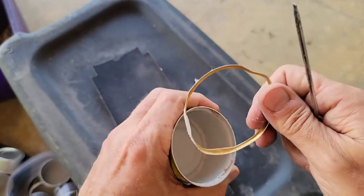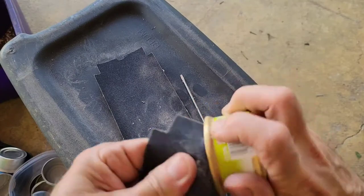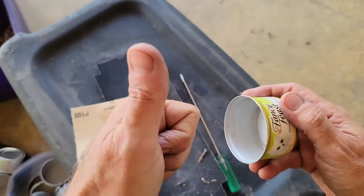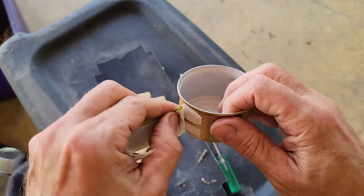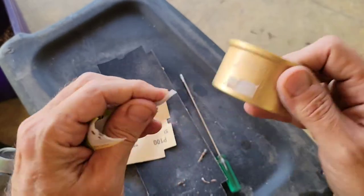You might have to wiggle it a little bit to do the final breakaway, and then discard. I do still run a little bit of sandpaper across this just to make sure it's nice and smooth — and as you can see, it's nice and clean now. Go ahead and remove your label from the can. There is going to be a little bit of glue residue — not important for this project, but you could use some Goof Off or Goo Gone to take that off if you're concerned about it.